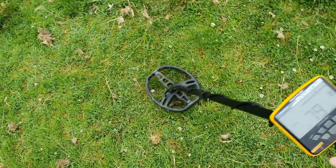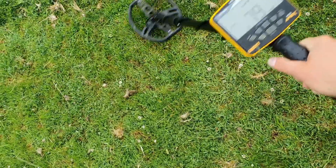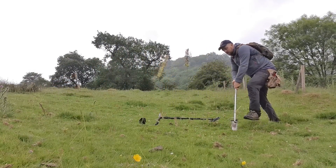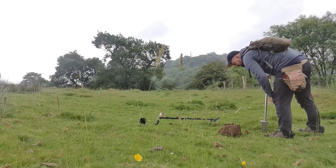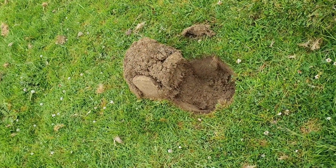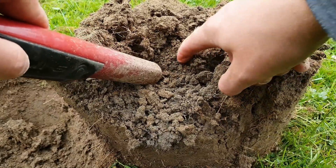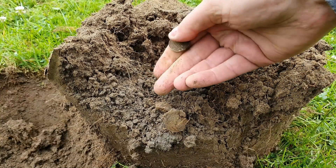Signal 79 — that sounds good, feels good. Let's have a look. The ground's hard, very dry. It's in the clod. We've got grey soil. Oh my lord — it's a modern one pence. Would you absolutely Adam and Eve it.